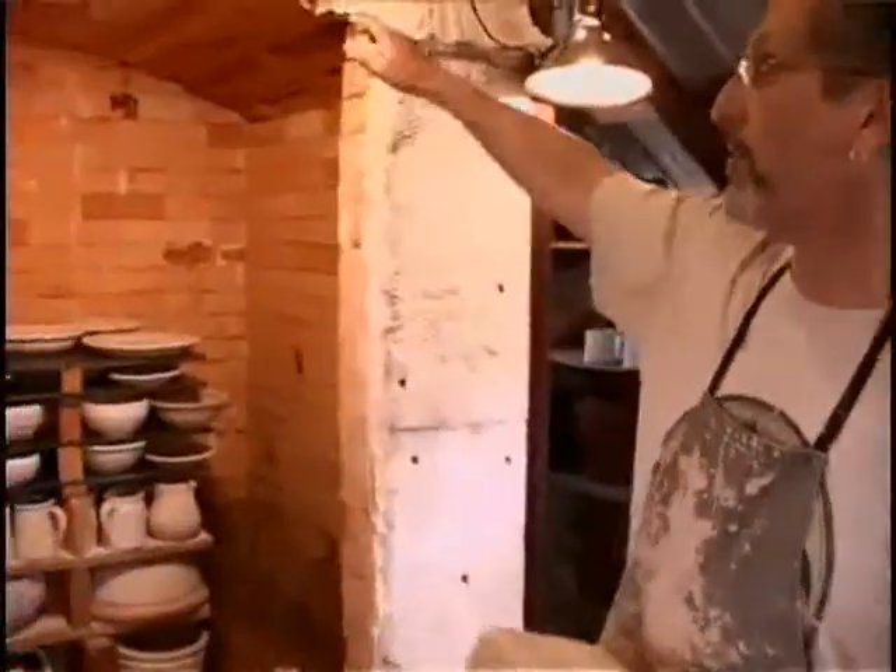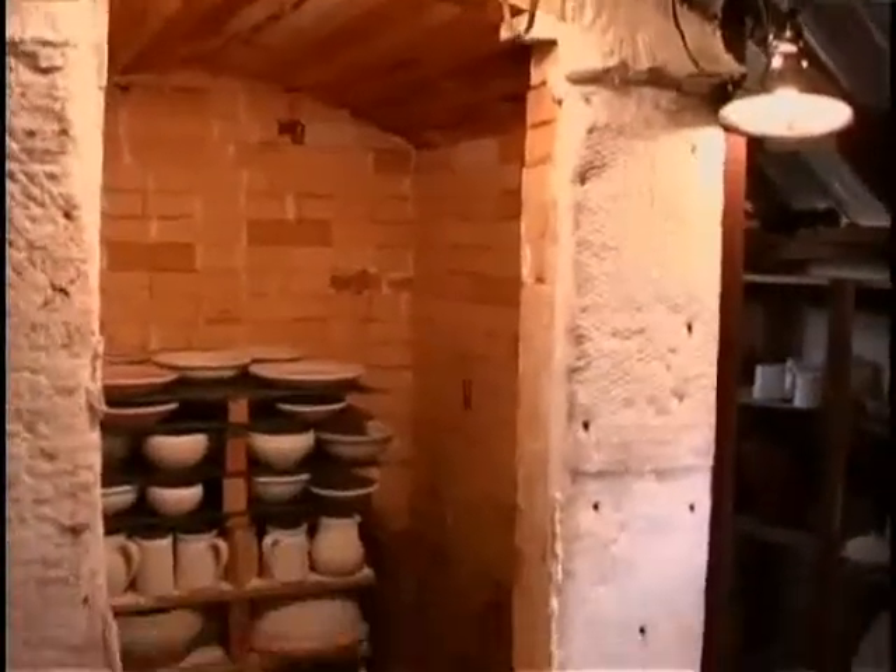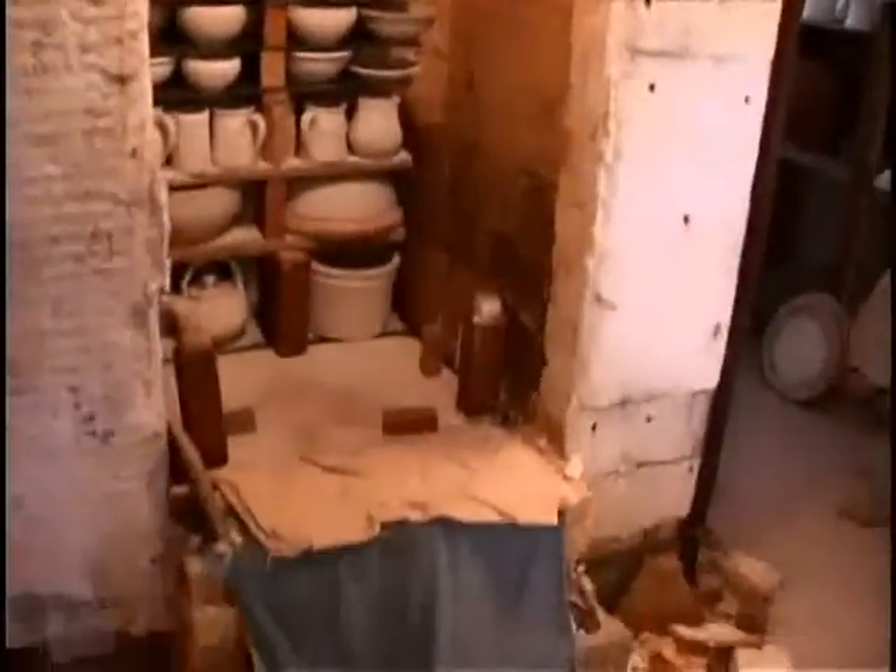I brick the door up — I don't have a hinge door. I kind of like the idea of bricking it up each time; I can get a nice tight fit. It takes anywhere from 12 to 14 hours to fire. At the end of the firing at cone 10, if you were to look in the kiln, it is so bright with heat that you almost can't see anything — it's almost like looking into the sun.